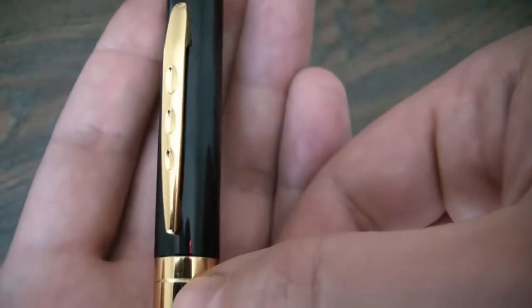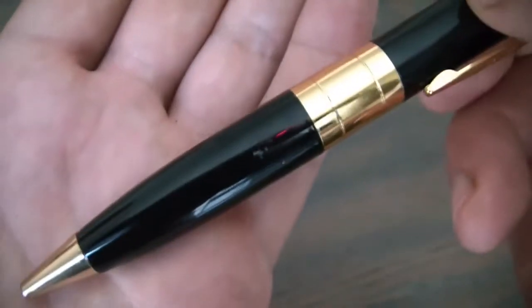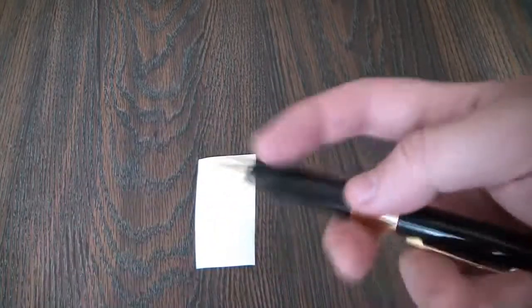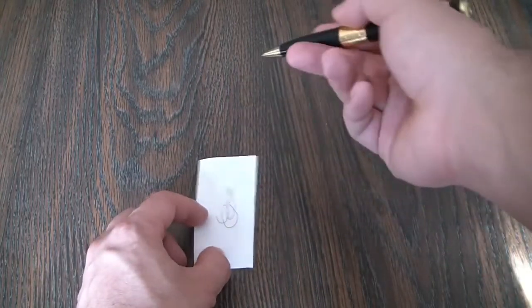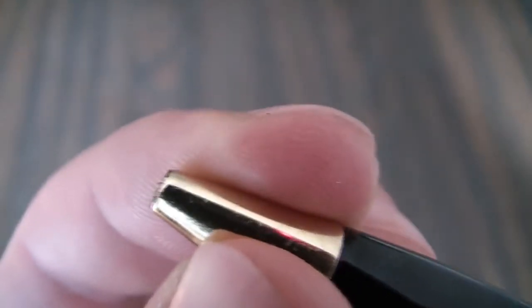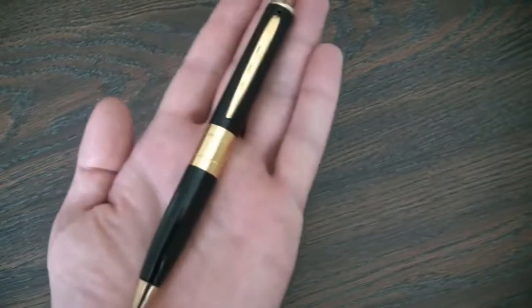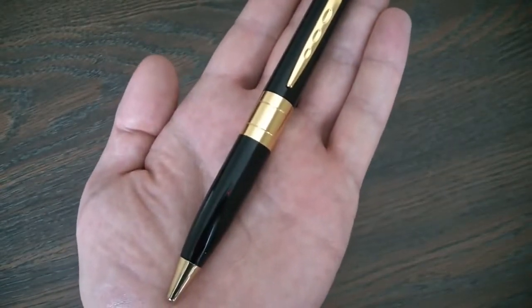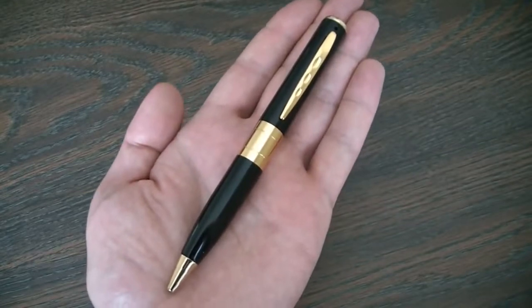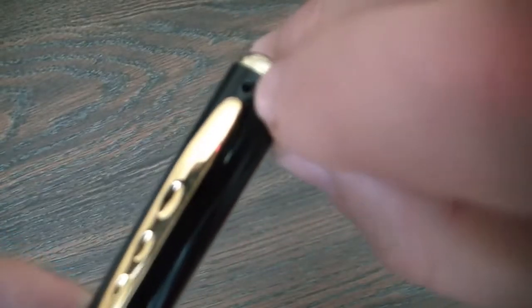This is an up-close, in-depth, detailed look at the pen camera. It's actually a fully functional pen — a fancy-looking pen — but what appears to be a writing pen is actually a spy camera that will take video and photos. Right here above the clip of the pen is the camera lens — it's a tiny camera lens.